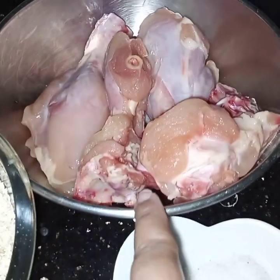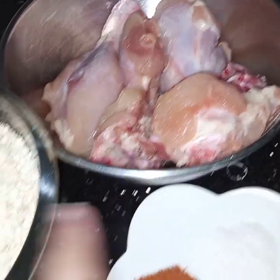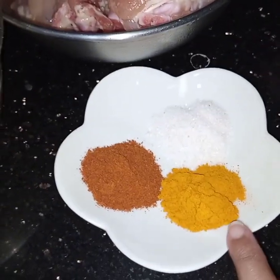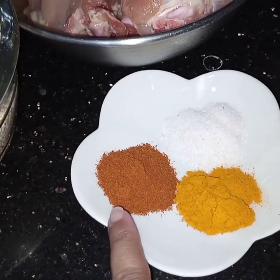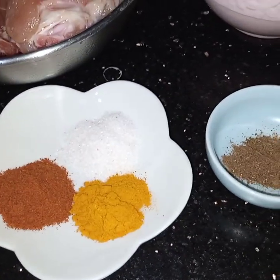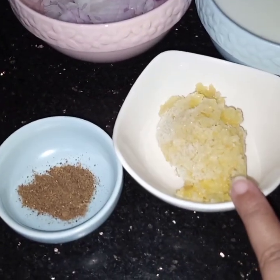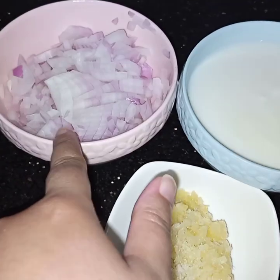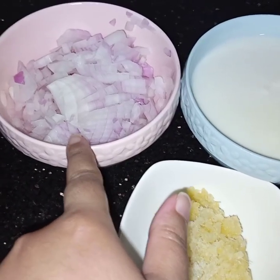For this recipe I have taken 1 kg of chicken with bones, 3 cups of oats, 1 teaspoon of turmeric, 1 teaspoon of chili powder, salt to taste and 1 teaspoon of garam masala powder, 2 tablespoons of ginger and garlic paste, 1 cup of yogurt and 1 large onion finely chopped.